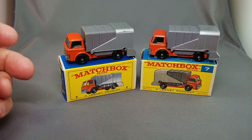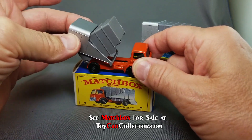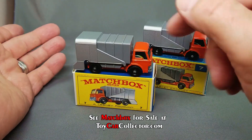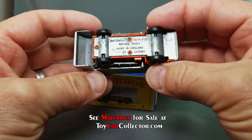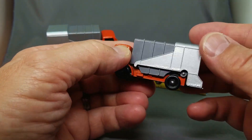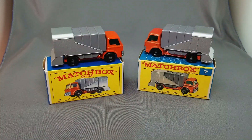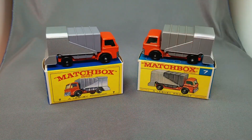Another very popular model in the Matchbox early series is the number 7 refuse truck. Here's two of them — one in the E-box and one in the F-box. They're so much fun to play with as a kid because the back goes up. One thing about the number 7 is there's always some sort of minor flaw because of the huge chunk of plastic. Going back to my stock, I found another one in beautiful mint condition, unplayed with, from a lot I bought at a Pennsylvania auction about five years ago where a fellow had hoarded dozens of each model.